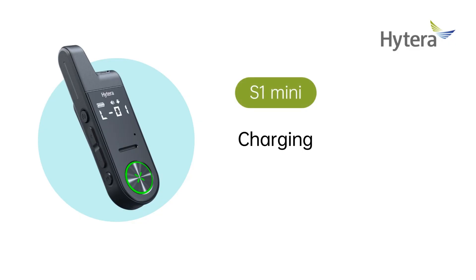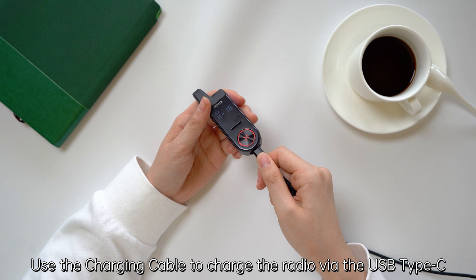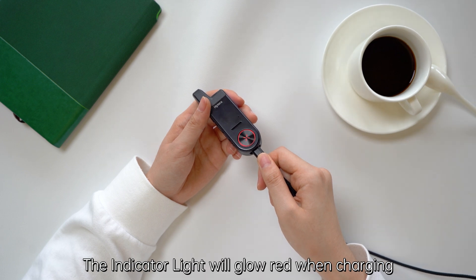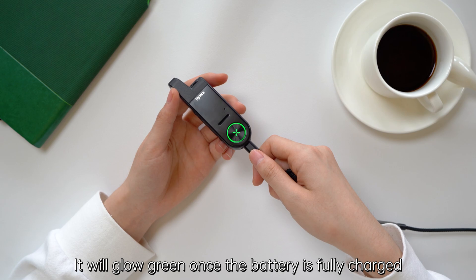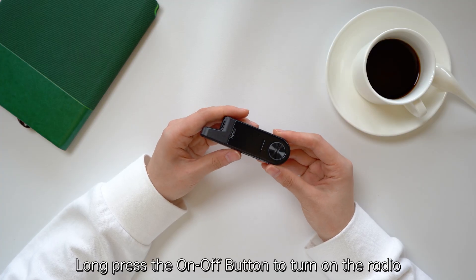The 3.5mm audio jack is on the top. The USB Type-C port is on the bottom. Use the charging cable to charge the radio via USB Type-C. The indicator light will glow red when charging and will glow green once the battery is fully charged.